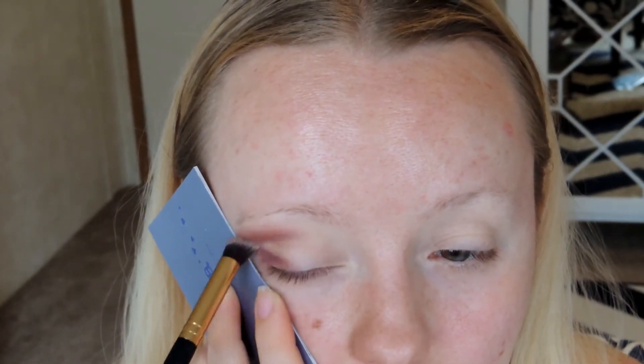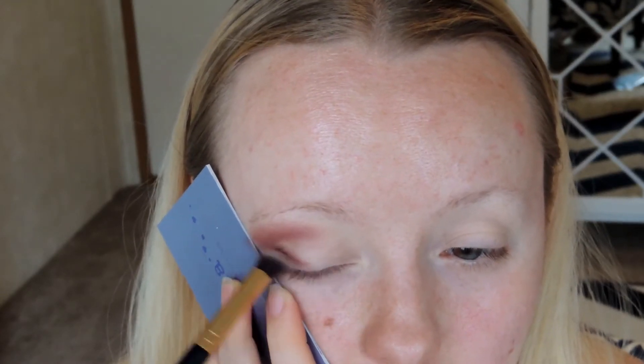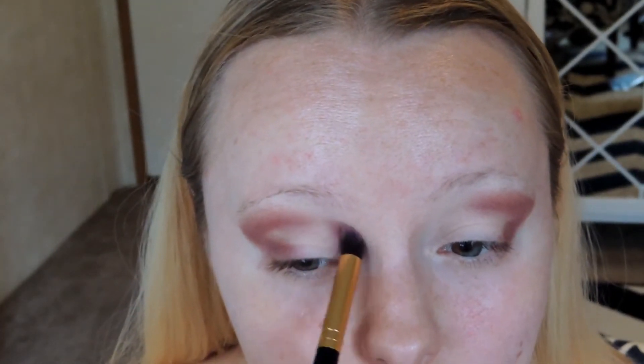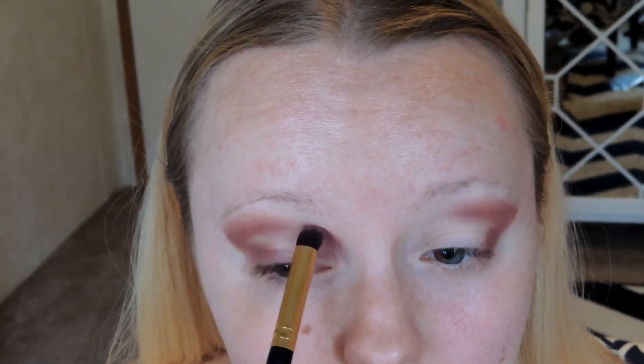I didn't have any tape on hand, that's why I didn't use any. You're just going to pack on that eyeshadow — it's kind of like a burgundy hot pink shade. Then I just placed it on there and blended it out each time just to make sure it didn't go on patchy and didn't look too harsh. After that, you're going to take a little bit in the inner corner of your eye and blend that back into the crease.